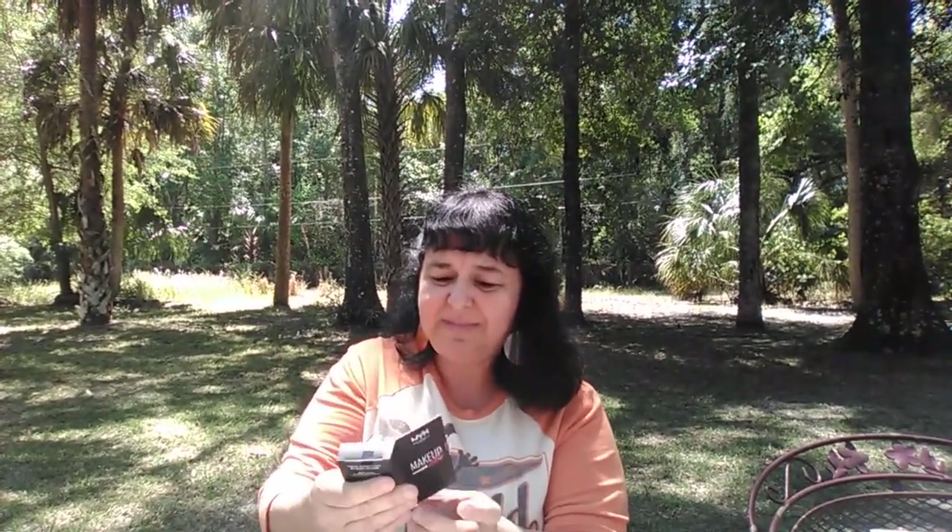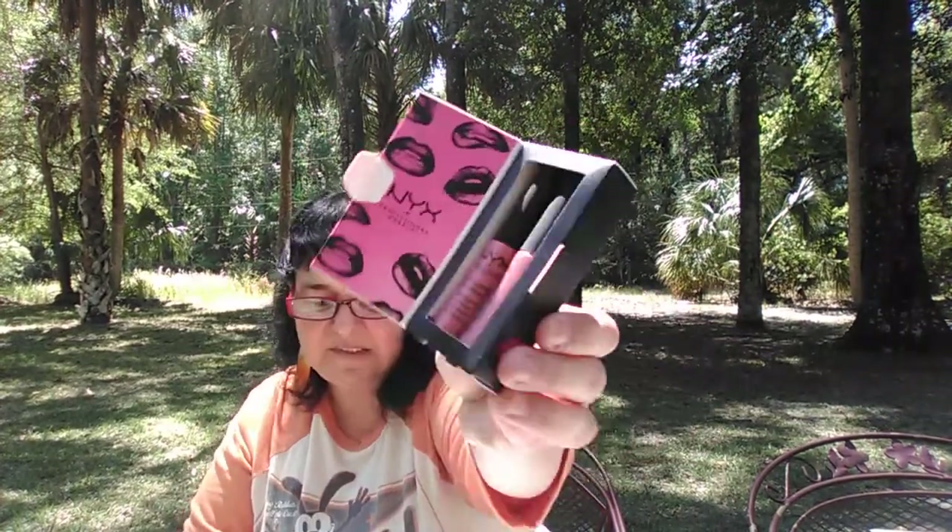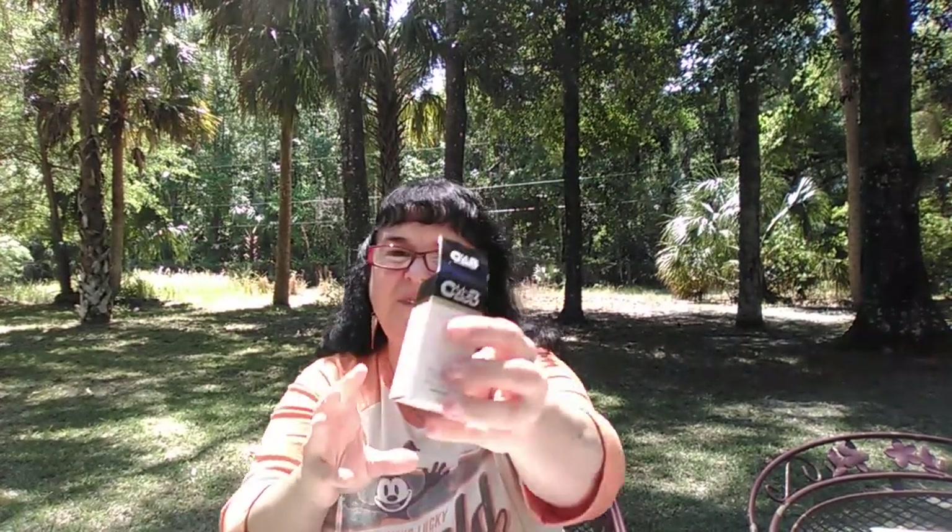Anyway, inside the NYX set it's lipsticks — soft matte lip cream. Then we got Curel Dry Skin Therapy Hydro Soap Moisturizer, one ounce. And then Color Lube Nail Lacquer, 0.5 fluid ounces. That's what it looks like — you get all this for five bucks and that includes shipping. It's fun to get in the mail and they give you cards to explain the products. I think it's worth it. So that's the Walmart beauty box!